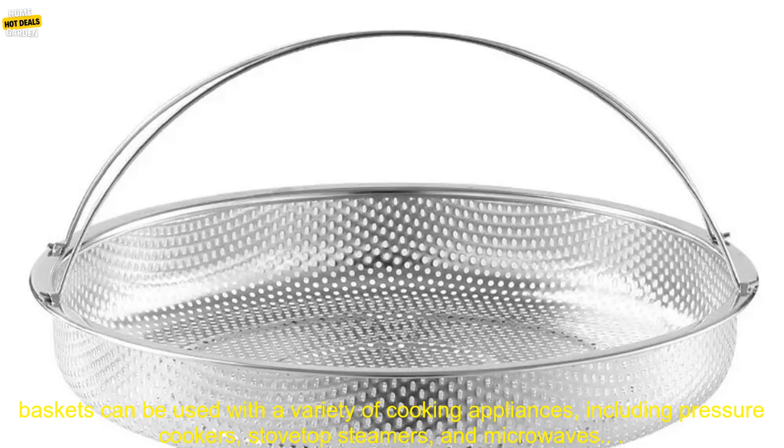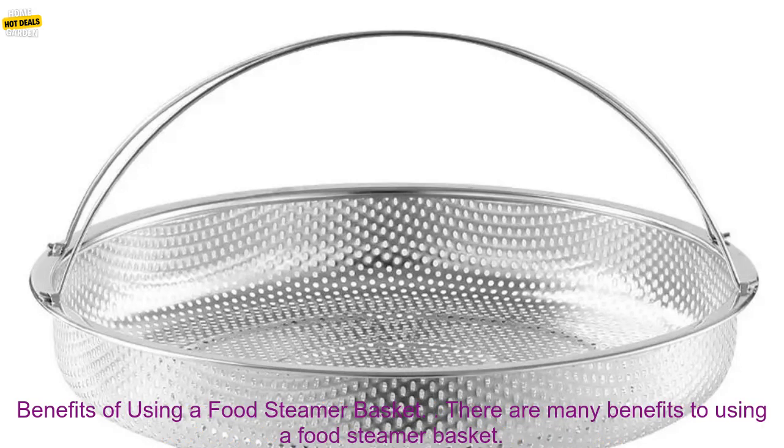Food steamer baskets can be used with a variety of cooking appliances, including pressure cookers, stovetop steamers, and microwaves.